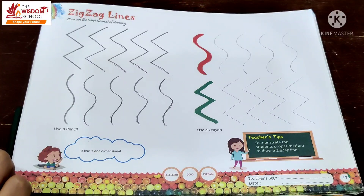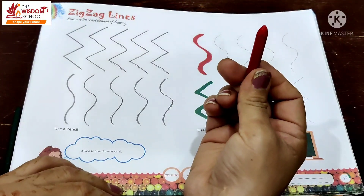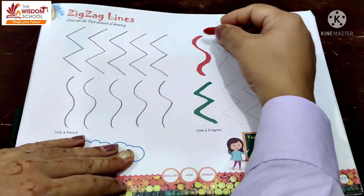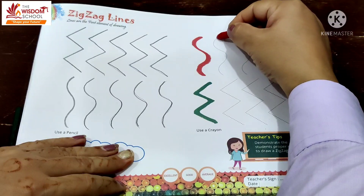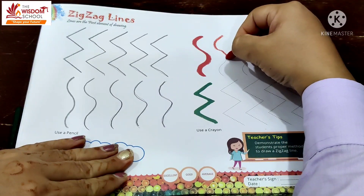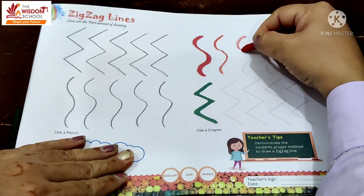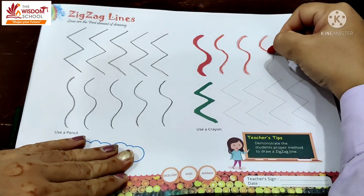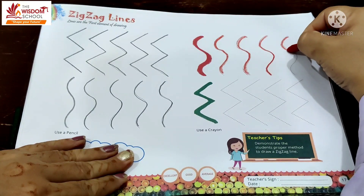अब हमने pencil से कर लिया। अब red color लो — ये red color है, सबको पता है न? Red color से इसको ऐसे करो — उपर से start करो जैसे अभी आपने pencil से किया था। Zigzag lines। कौन सा color कर रहे हैं हम लोग? Red color. Which color? Red color.